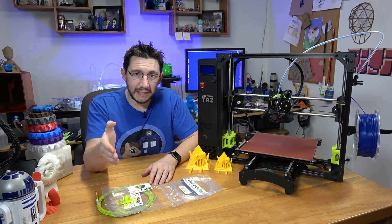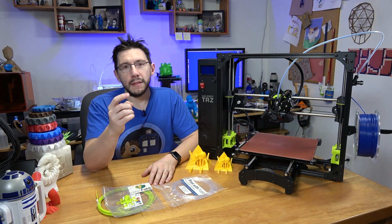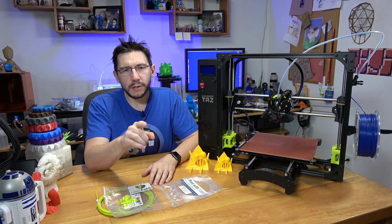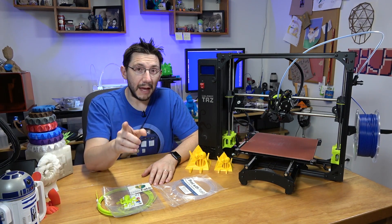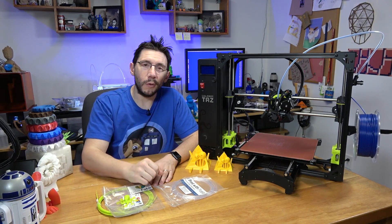I met up with Lulzbot at CES. I talked to Harris. I talked to Kara. Things were awesome. This arrived. I unboxed it. I put it together. So now, first, let's talk about Lulzbot and their presence at CES, and then let's talk about this new TAS-6 and the direction we're going to go with the review.